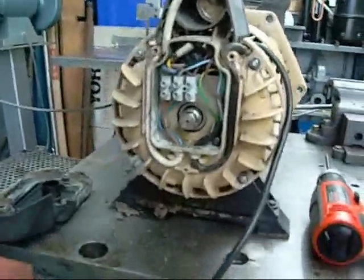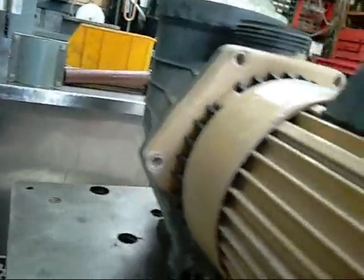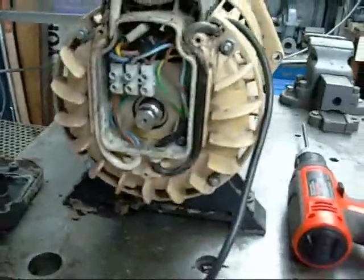It's going to need tearing down with new bearings. It's a pretty sizeable motor though — worth keeping even if not as a pump, just as a normal motor.